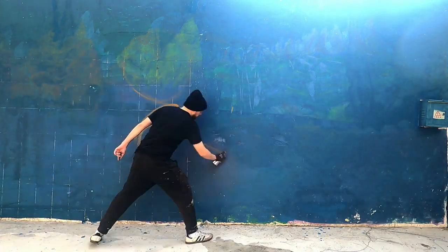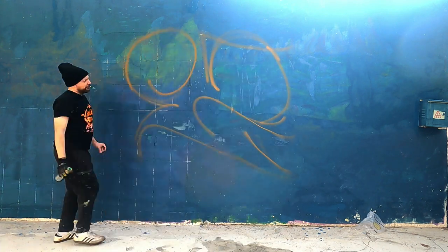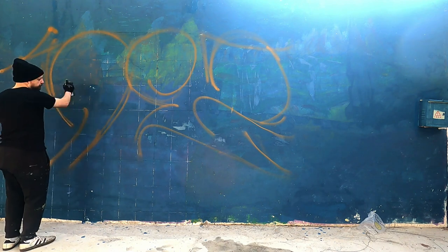I basically start, as I do for all my pieces, by placing the power lines. They will be my guide as I paint my letters. I decided to start with the E followed by the Z at the center, which I then used as a reference to align the other letters one after the next, making sure the tops and bottoms align.